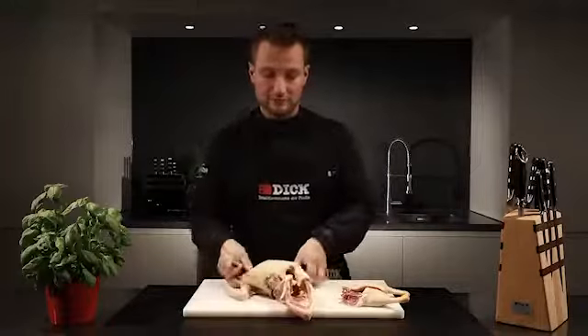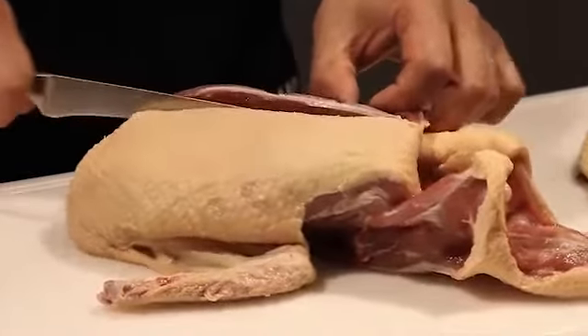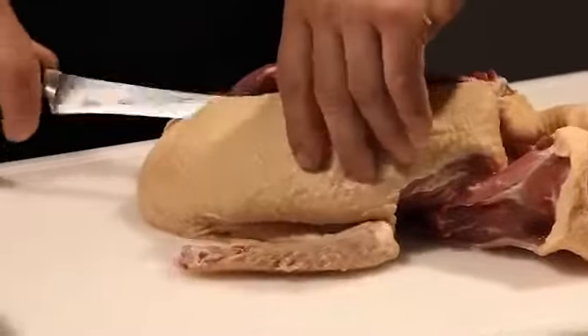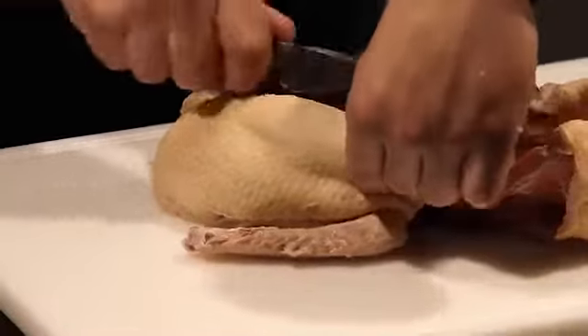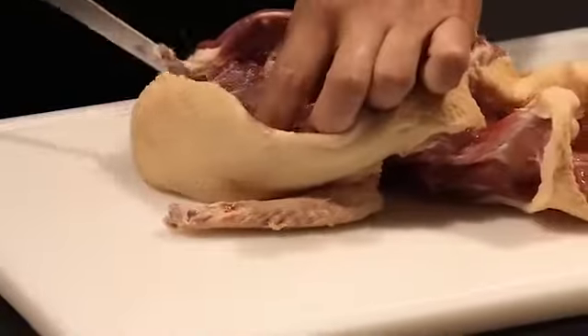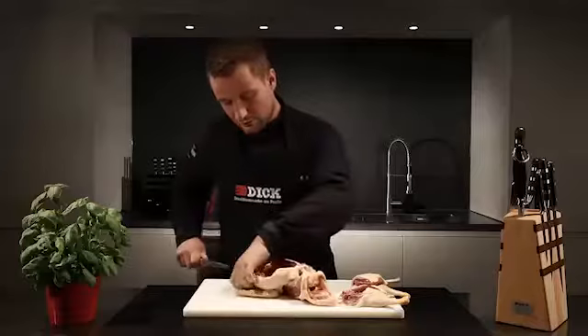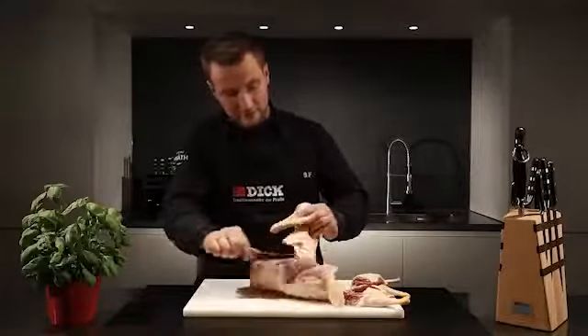To take out the breast meat I cut down with the boning knife from the spine down to the ribs, and detach the breast meat along the ribs down to the wing bones. I then sever this and remove the breast.